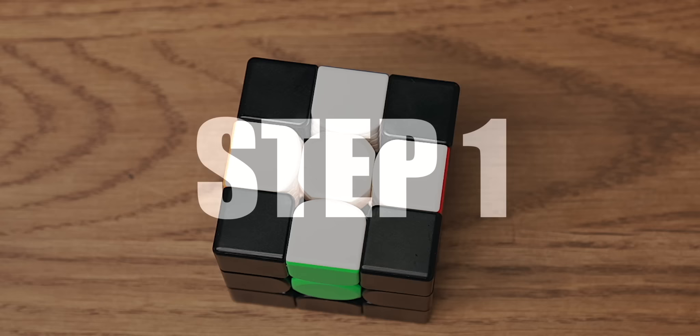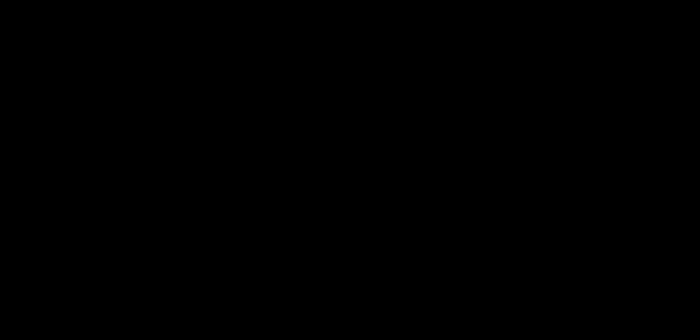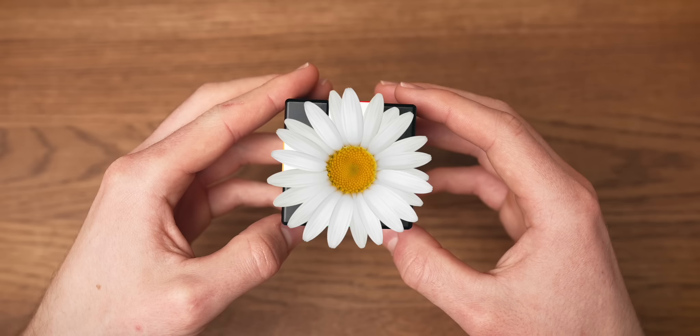Once you understand these basic concepts and know the algorithms, you can move on. The first step of solving the Rubik's Cube is creating a cross on the white layer of the cube. As you remember, the cross pieces need to be solved correctly, which means the colors need to line up with the centers. It's very easy because we're going to do it in two steps. We're going to start off by creating a daisy — in other words, putting white edges around the yellow center. So grab your cube and let's get solving.